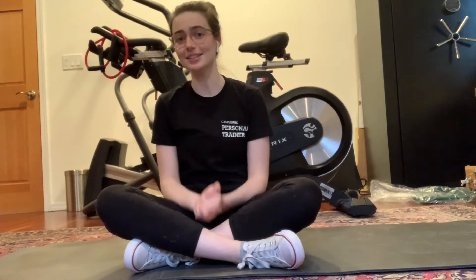Hi everyone, it's Sarah. Let's go ahead and dive into the fourth exercise in this virtual group training program. This one I like to call the frog, or the rocking quadruped.